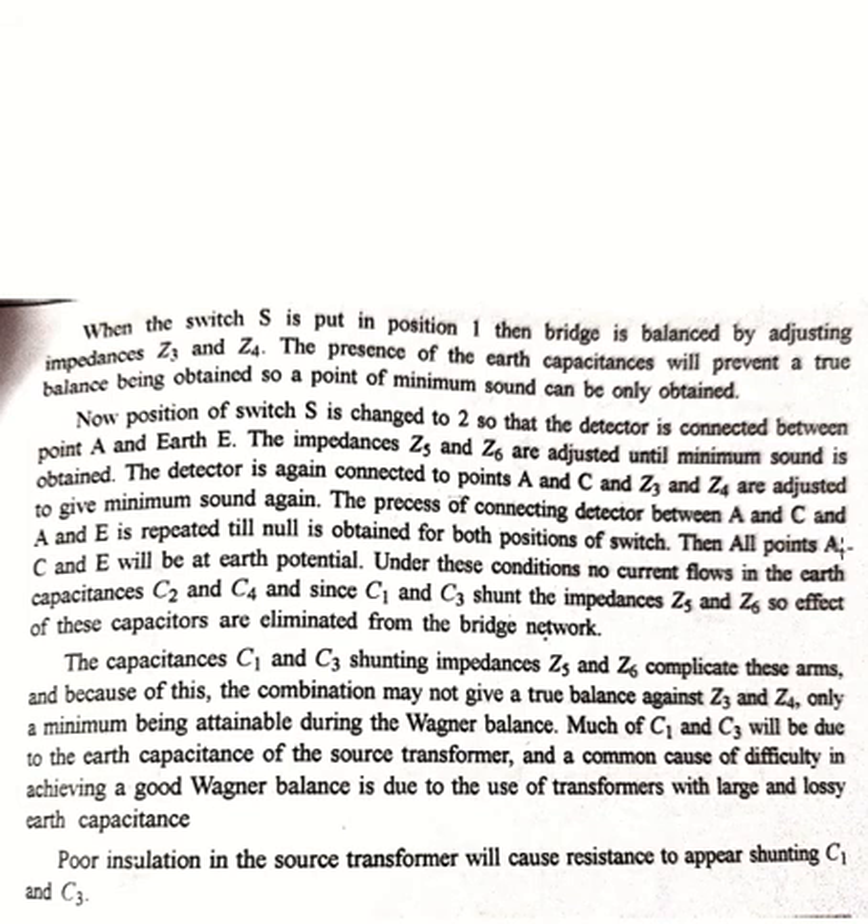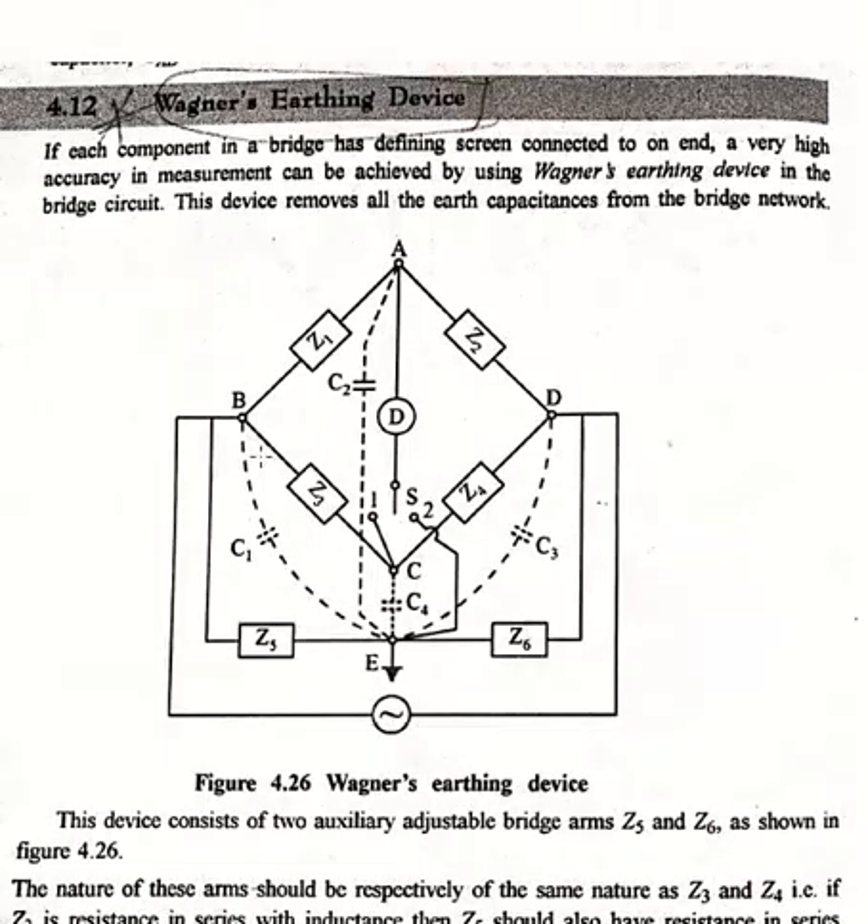The process of connecting the detector between AC and AE is repeated until null is obtained for both positions of the switch. Then all points A, C, and E will be at earth potential. Under this condition, no current flows in the earth capacitances C2 and C4. Since C1 and C3 shunt the impedances Z5 and Z6, the effect of these capacitors is eliminated from the bridge network.